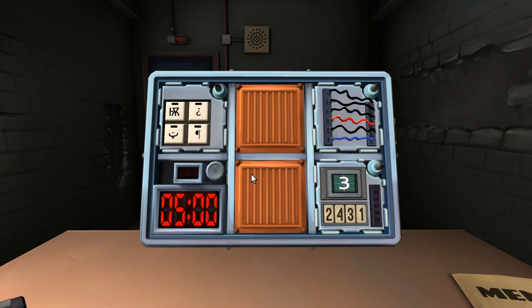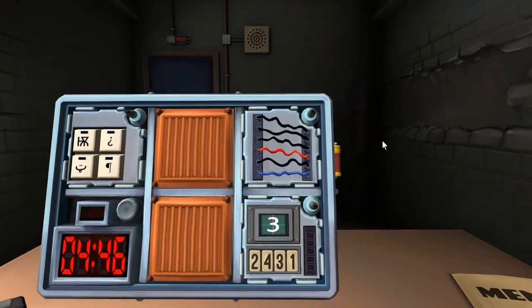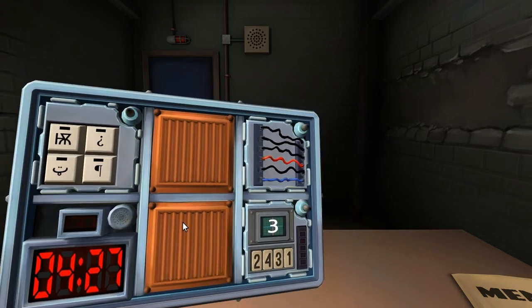Alright, let's see. So we have 4 symbols again, wires again, and it's like 4 numbers at the bottom and there's a screen. Let's start with wires. Okay, so it's horizontal. There's 6 of them: 4 black, 1 blue, and 1 red. And the serial number — is the last digit an odd number?